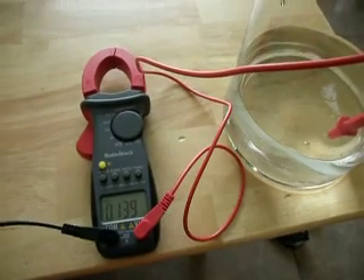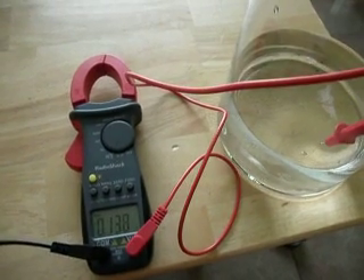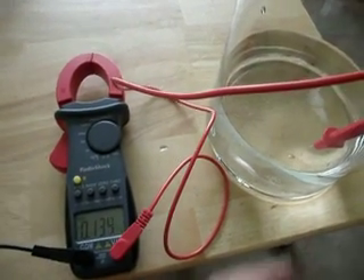So it's quite an interesting effect. It all depends on whether you're insulated. If you're insulated, it pushes the voltage up. If you're grounded, it brings the voltage down.